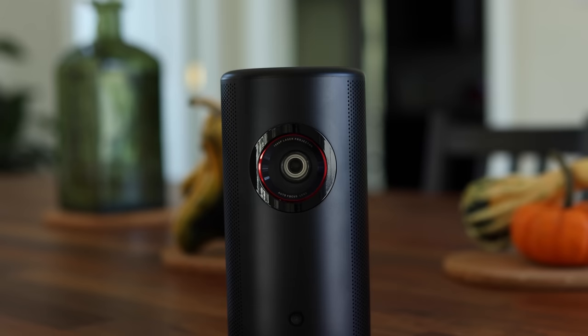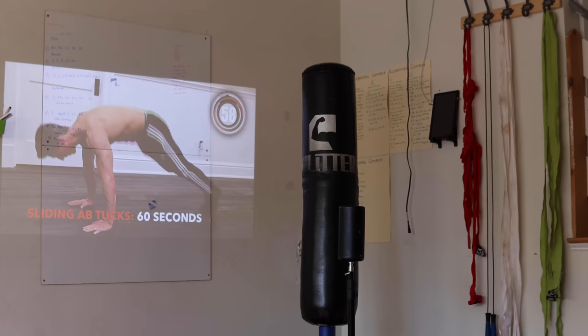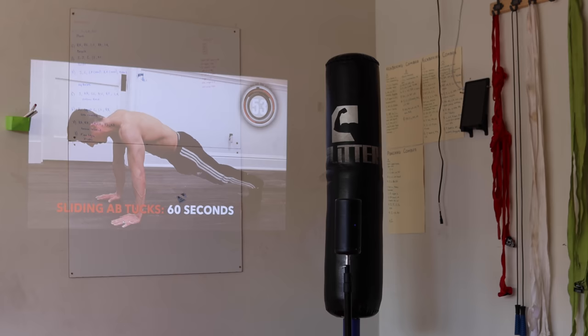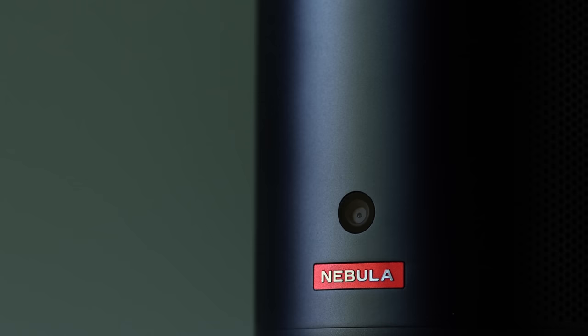One of my favorites is actually using it in a home gym. I can't conveniently put a TV in my home gym, but having something like this would be a great way to not only save space but also have it there when you want it — move it to any wall depending on whether you're at a rowing machine, a mat for boxing, or whatever. This can really elevate your home gym experience.